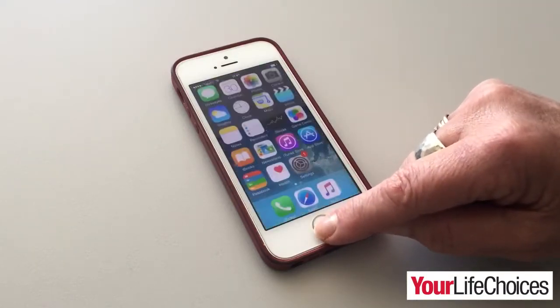And that's it. You now know how to turn your smartphone or tablet into a portable Wi-Fi hotspot. Thanks for watching and we'll see you again soon.